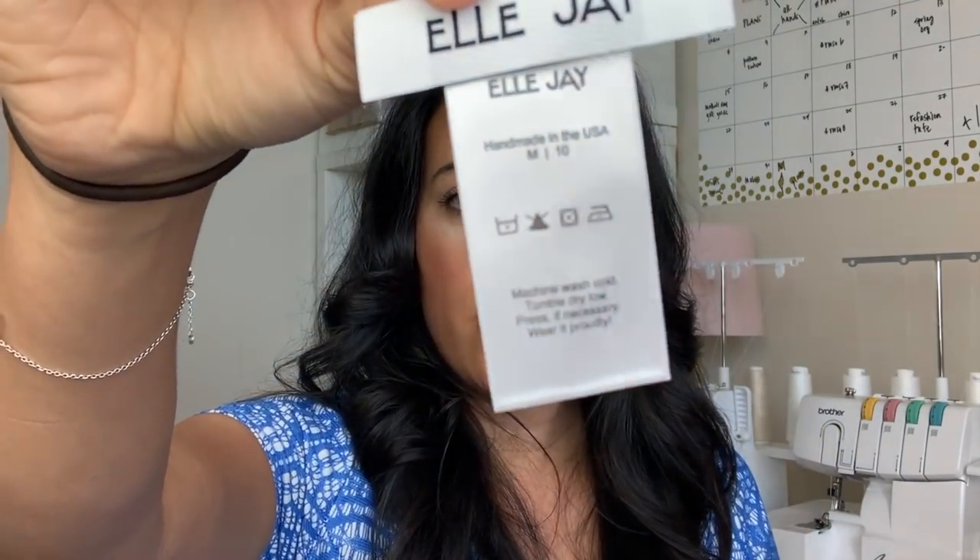So that's why I got this particular kind made. I usually end up putting both of them in my garments. But you don't have to — you can easily just use one or the other because the LJ is written on both of them. There are also washing instructions — very general, something that applies to most of the garments that I make: wash in cool water, tumble dry low, all of that kind of stuff. It says machine wash cold, tumble dry low, press if necessary, wear it proudly.